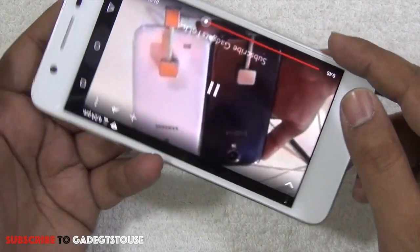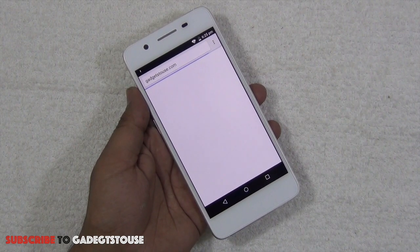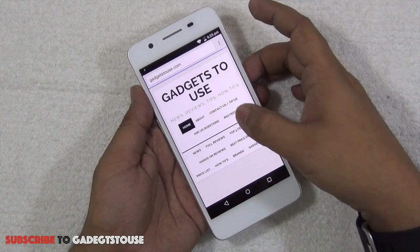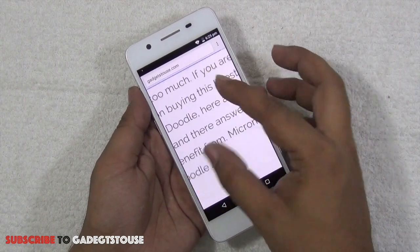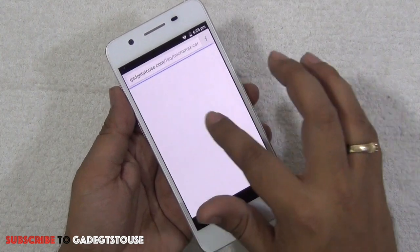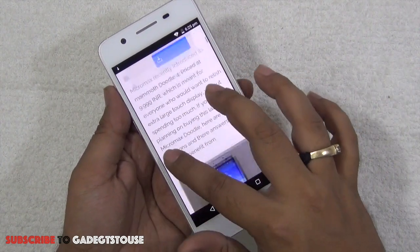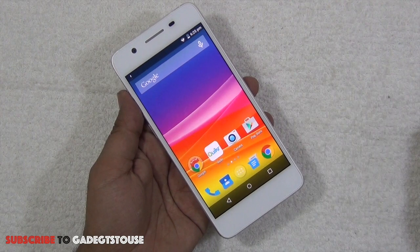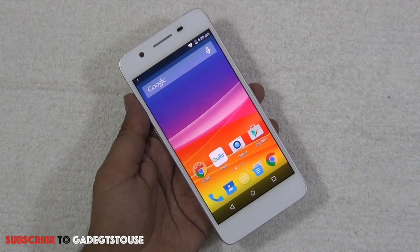Testing browsing speed — the phone loads a website in approximately two to three seconds even without very fast internet. Kinetic scrolling is smooth, pinch to zoom works fine, double-tap to zoom works, and panning is also smooth. There are no issues with browsing. The phone comes with Google Chrome pre-installed as the default browser, which is a better option than the third-party browsers typically bundled with Android phones.